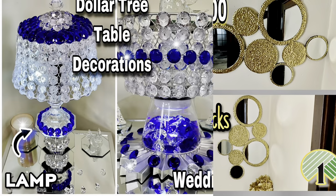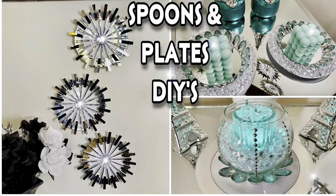Welcome, or welcome back to my channel! Let's hop right in to this week's DIYs.